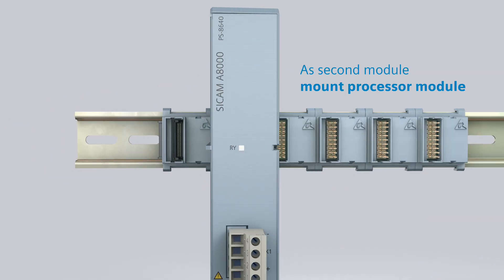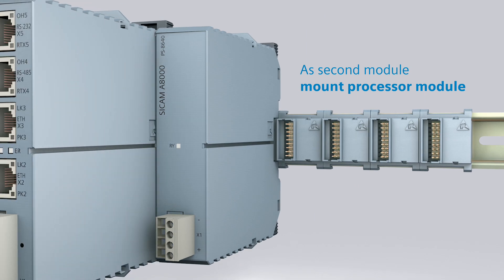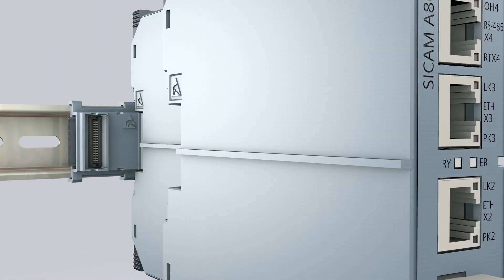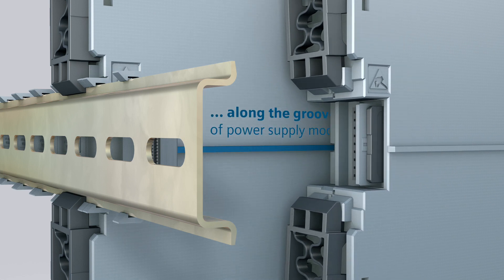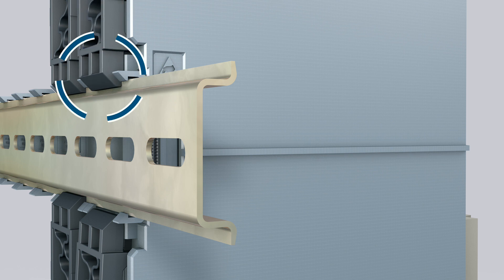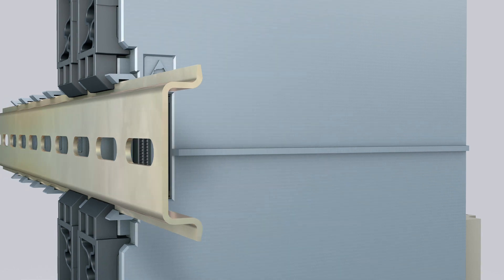Now mount the second module — in this case, the CP8050 processor module. Move the tongue of the processor module along the groove of the already inserted power supply module until it is completely attached on the bus connector. After that, lock the module on the DIN rail with the two locking hooks.